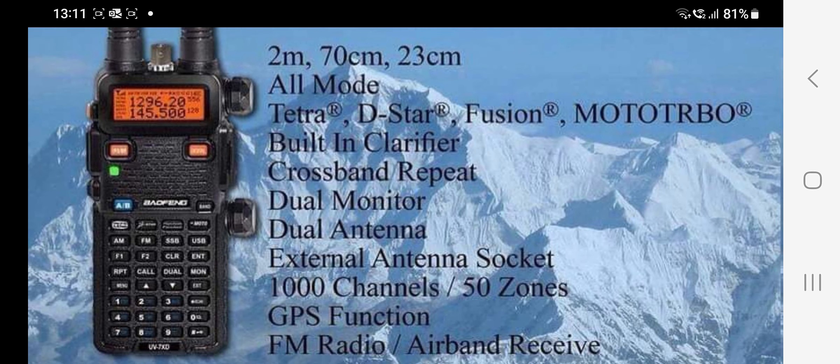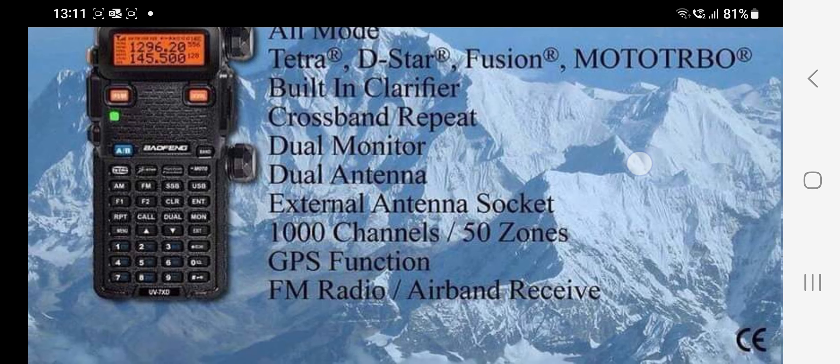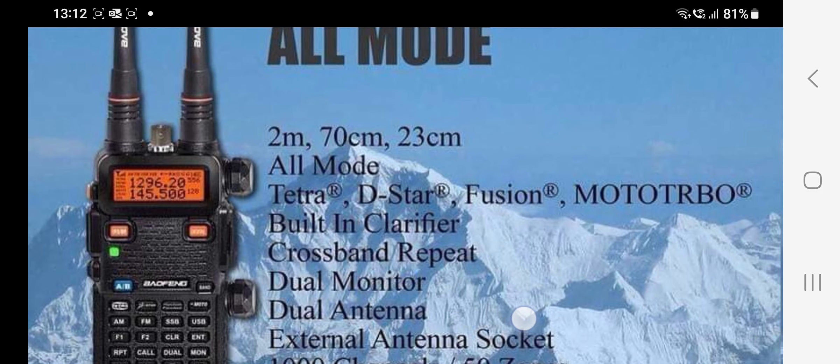So let's read down: it's D-Star, Fusion, Mototrbo — which is DMR — built-in clarifier, crossband repeat, dual monitor, dual antenna, external antenna socket, 100 channels, and a GPS function.